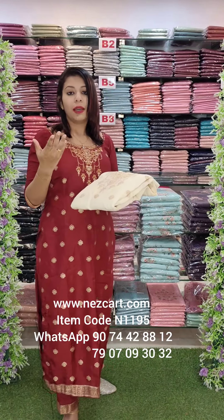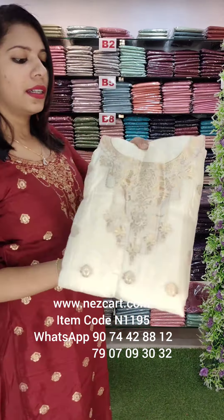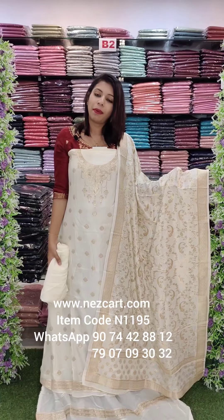It is also used for wedding functions, baptism, and Holy Communion. It is available in the same shade with the same work. The overall look with the pattern is the same.